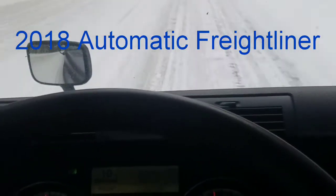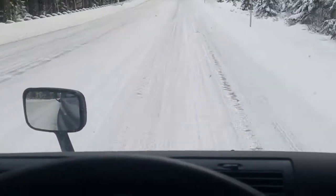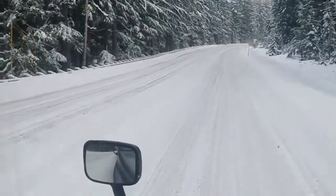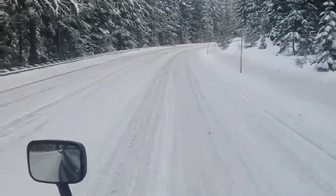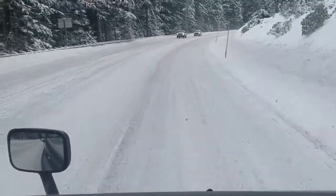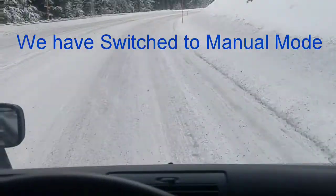In the earlier video we were coming up the incline empty, but now we're loaded coming back the other way, which is actually easier because now we've got weight on the tires holding us to the asphalt, snow, and ice a little bit better.